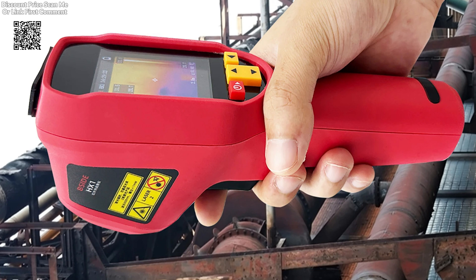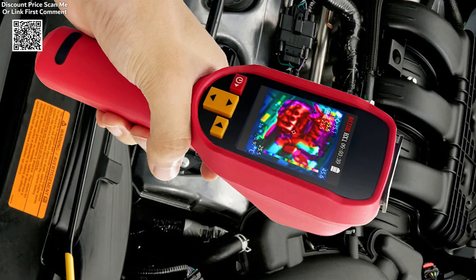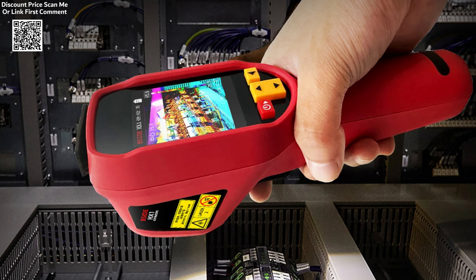For added convenience, the HX1 includes a laser pointer and a temperature alarm feature that alerts users when certain temperature thresholds are exceeded, ensuring that potential issues are identified immediately.